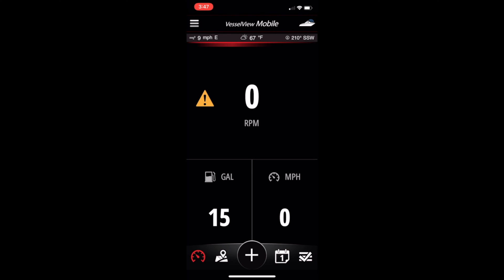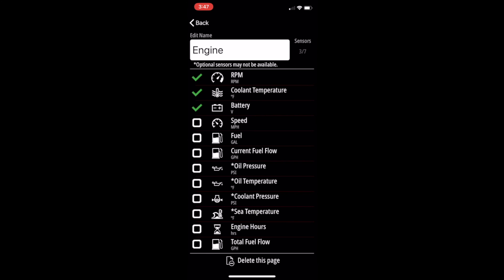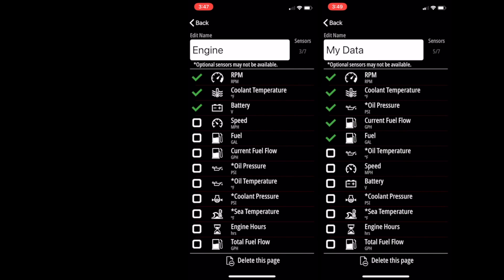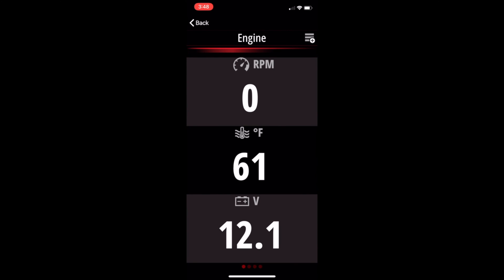To do that, we're going to click where it says zero RPM on your tachometer. That is going to open up the first of three pages that you can customize. This is the default page that MerCruiser sets up for you — it has your tachometer, temperature, and voltage. To customize this page, just click on the menu above with the plus sign. When that opens up, it's going to show you all of the information from which you can choose. You see the three check marks — that's what MerCruiser set by default. You can take those away or add to them. Say you want to add current fuel flow: press that, a green check mark shows up, and if you want to move it up in priority, just swipe up or swipe down. You can name this page whatever you want. Hit the back button and your information shows up exactly like you set it up.